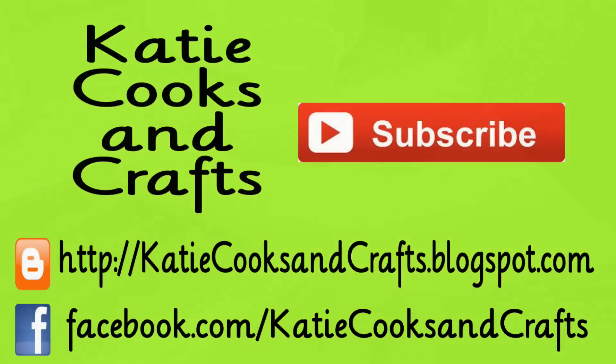That's everything I have for my food prep for this week. I hope you enjoyed the video and found it helpful. I'd really appreciate it if you could give my video a thumbs up and subscribe if you enjoy cooking and crafting like I do. Thanks, guys!